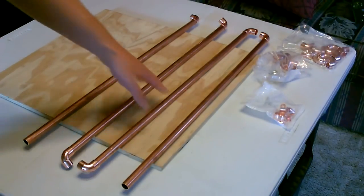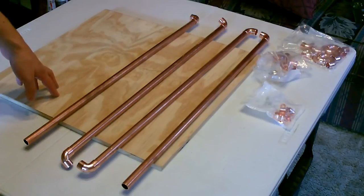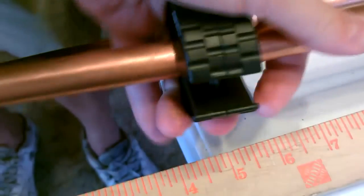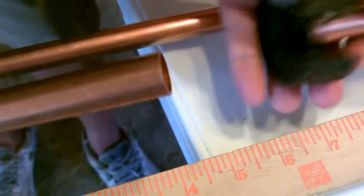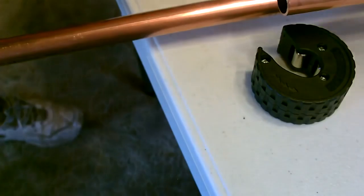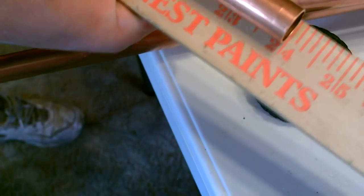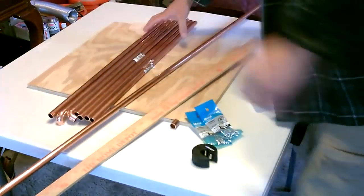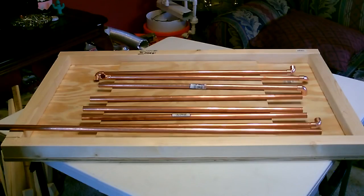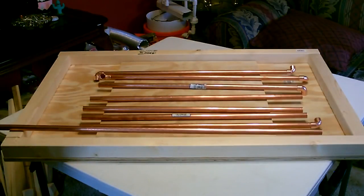Okay, so first what I'm going to do is cut down a bunch of these two-foot sections out of the ten-foot sections of copper pipe I bought. Just like that — there it is, there's seven of them. We're going to cut two more: the one on the top and the one on the bottom, and those will both be 30 inches each.